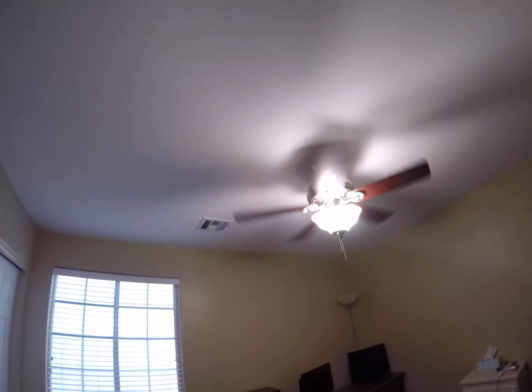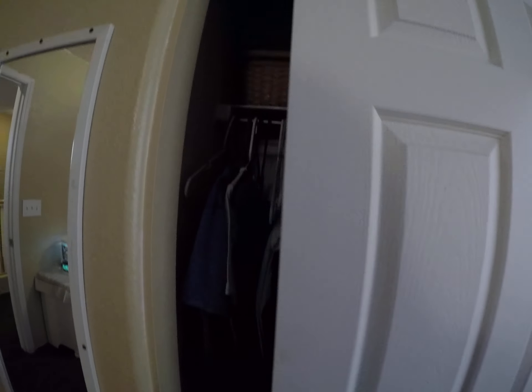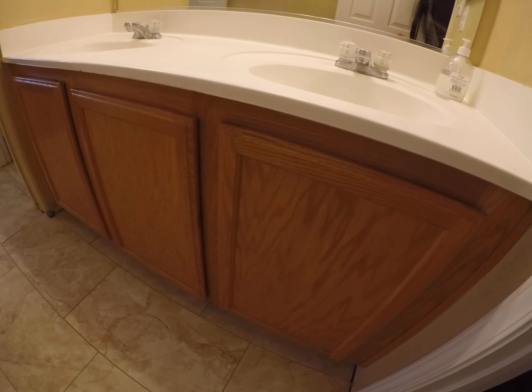Maybe replace that light kit — it seems to be falling. Get some closet door guides here and make sure it opens easily. They painted over the brass or whatever metal was there. They have tile in here as well.